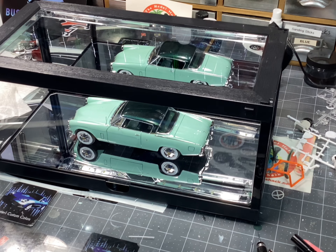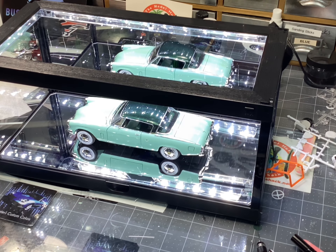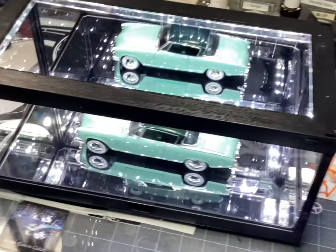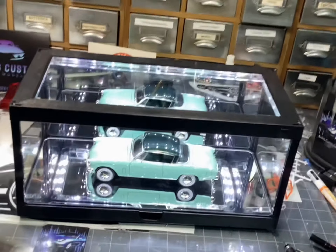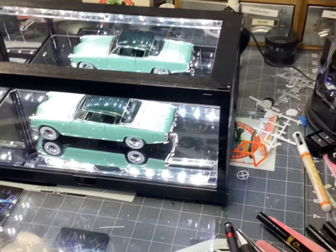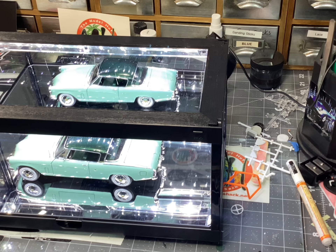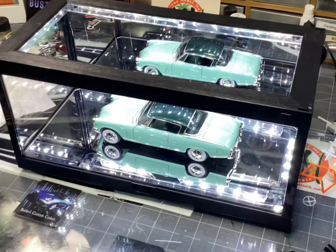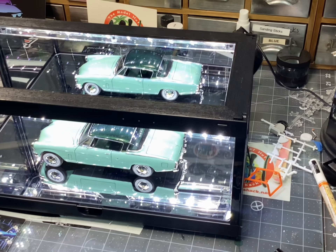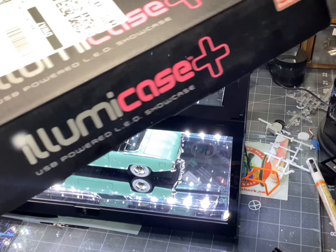I bought this case here last night on a tip from Northwind Customs. Mike over at Northwind Customs told me about this case. I have to say overall I'm super impressed with it. It's a really cool little LED lighted case. It's got a USB port on the back so you can plug into a wall or whatnot. But it really does a top notch job lighting the model up and making it look pretty darn good. And that was the Aluma case.